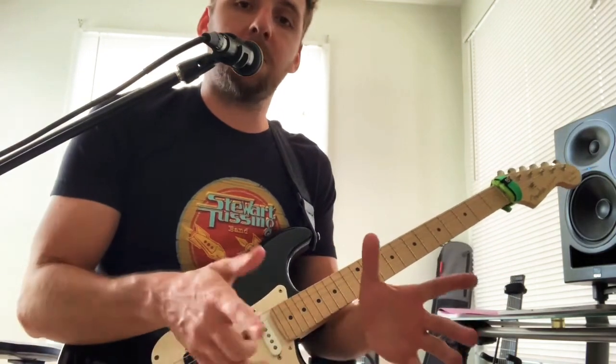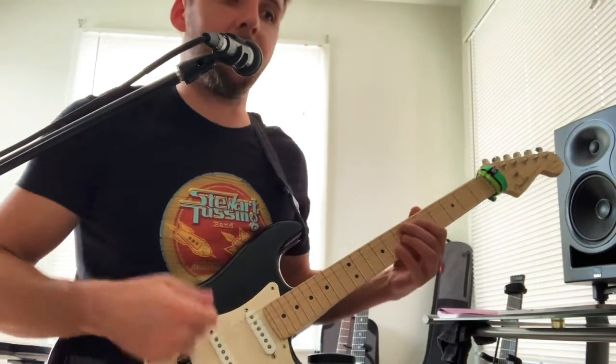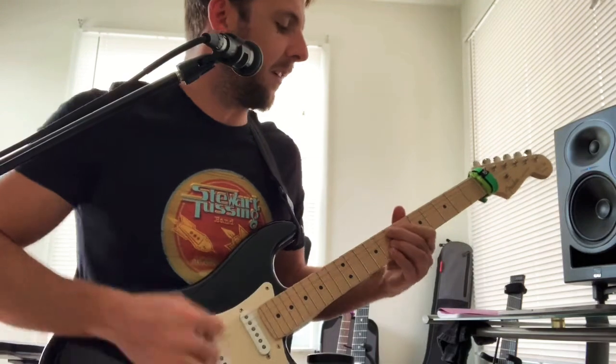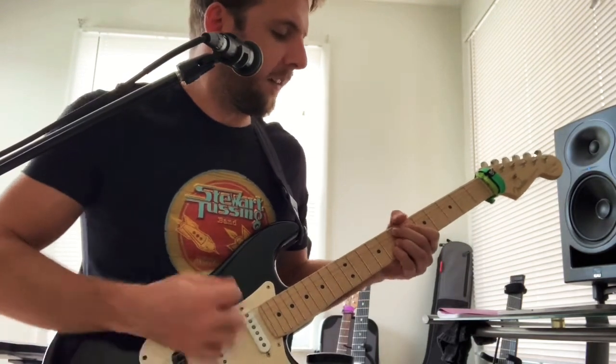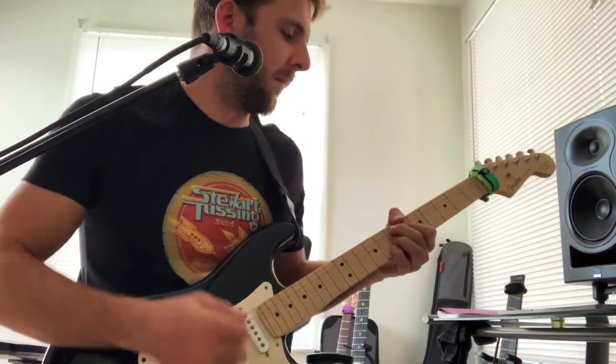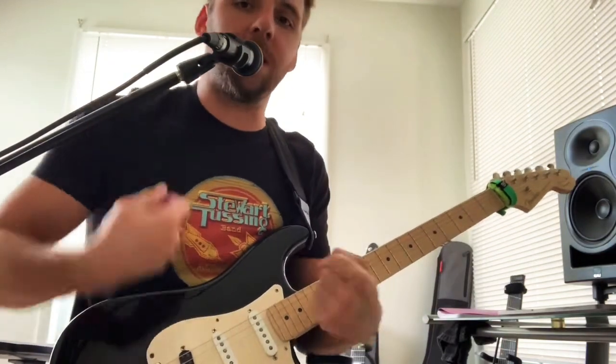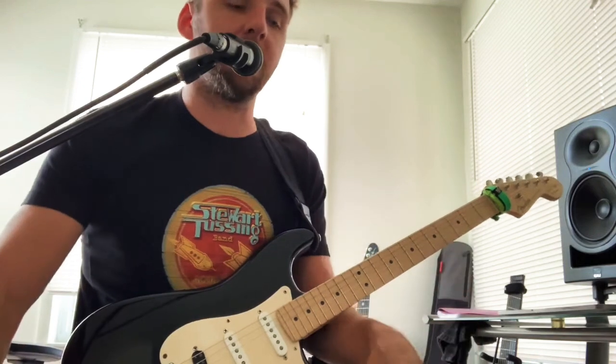Scene one. We've got a compressor in front of the amplifier, and it's just great for that vigorous funk strumming. You can really dig in and it won't clip, so it's just perfect for that. That's what the compressor's for.